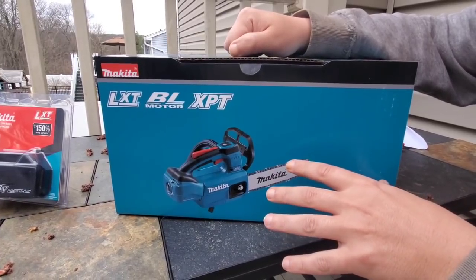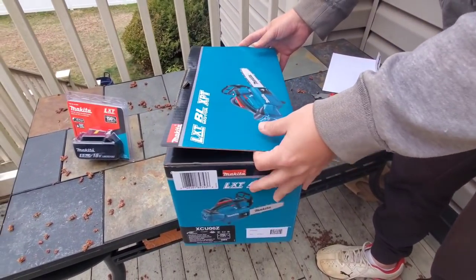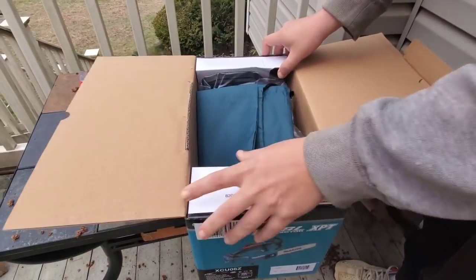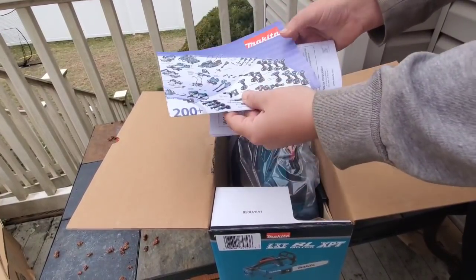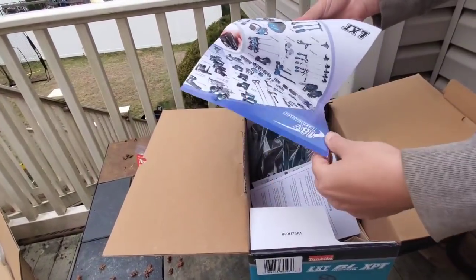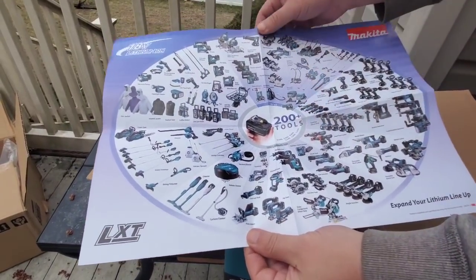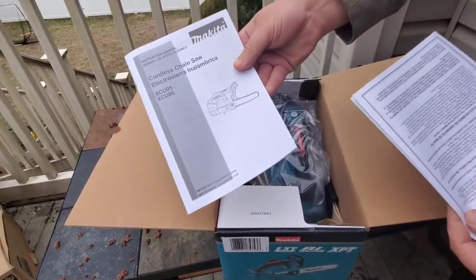Let's open her up, unbox her, and see what we got inside. No other tool company is anywhere close to what Makita's doing with these chainsaws. With this chainsaw they have a 10-inch, 12-inch, 14-inch, and 16-inch chainsaw - there's no other OPE line doing that. Here's their poster that you get with every tool, and it seems like every time I get a Makita tool this poster gets a little bit bigger. Now with over 200 tools - from vacuums to OPE tools to all different types of power tools. It's really incredible.